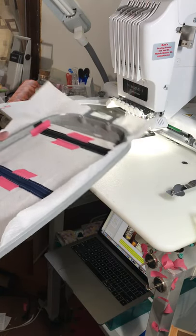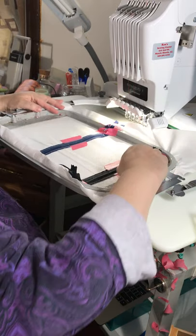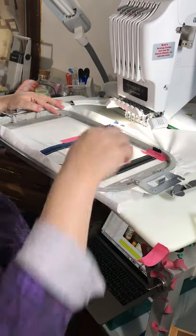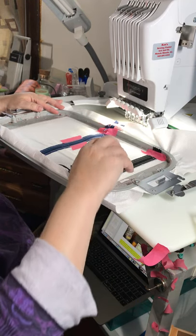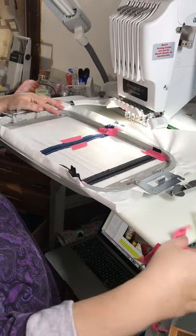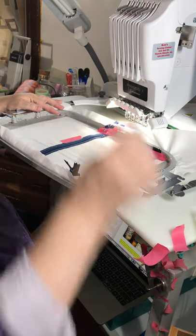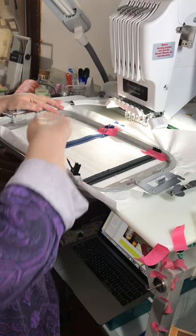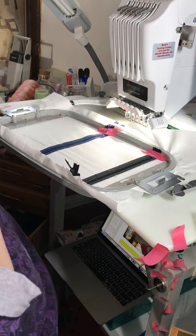I'm going to go ahead and remove the tape just from these pieces. I'll warn you — this tape on this stabilizer, I don't get much more than two uses out of it. You can see it leaves a little residue on the back.